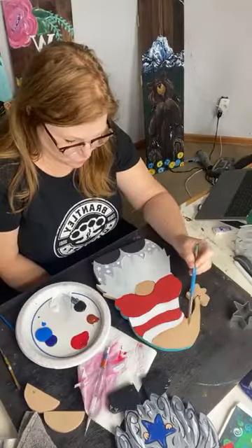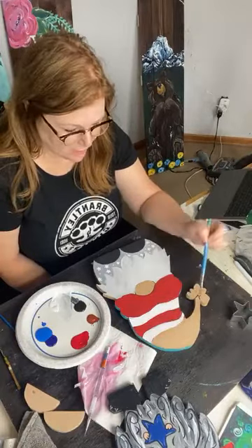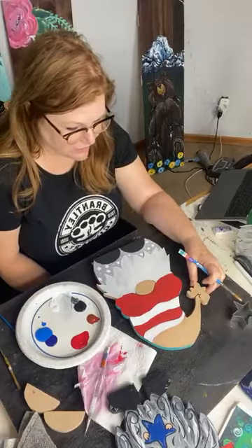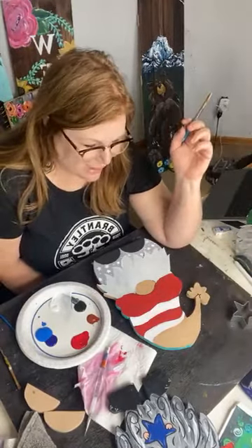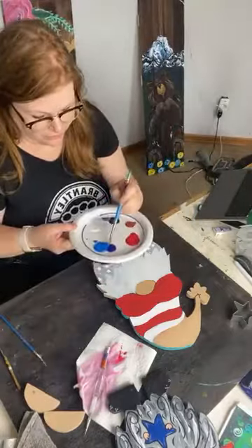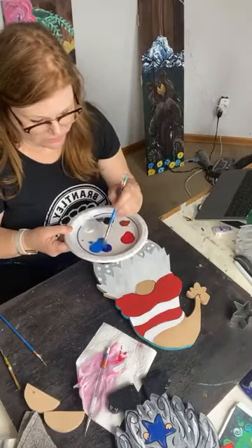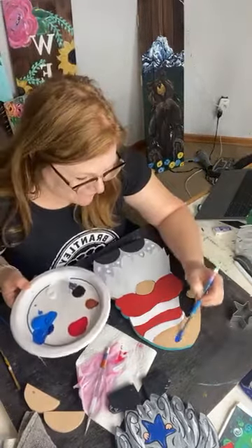I'm going to go ahead and do the color for the top of my cap. What color should the puff ball be? This is going to be blue, but I'm going to mix a cerulean blue and a phthalo blue together — because phthalo blue is just too dark and cerulean's too light. Together I'm happy.